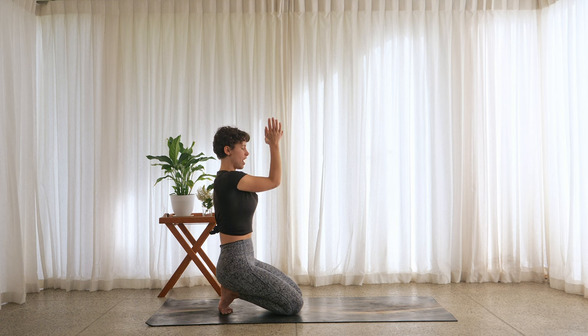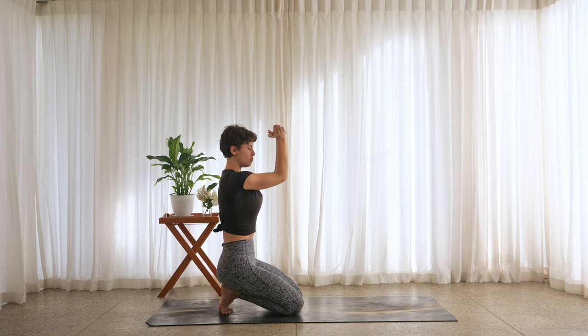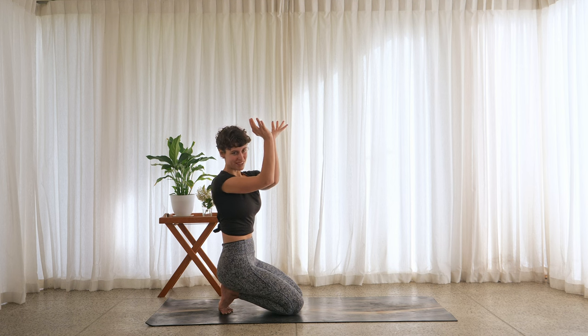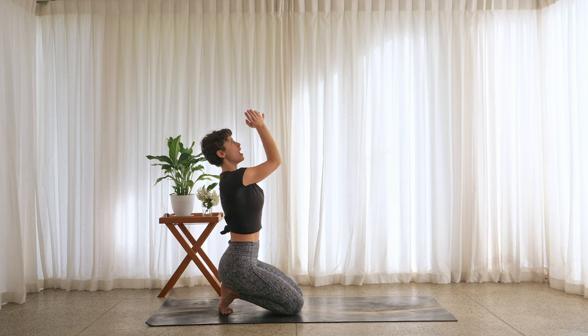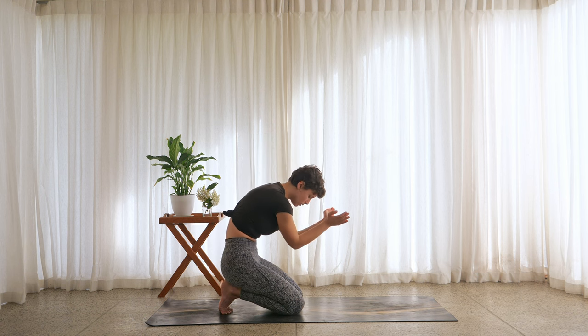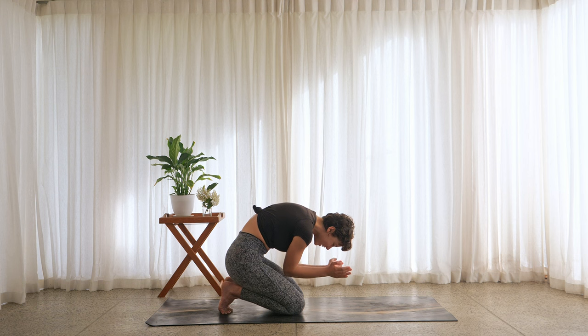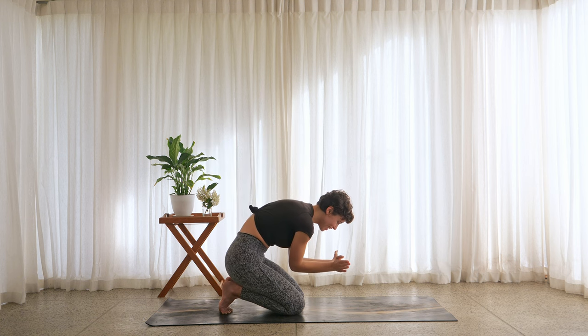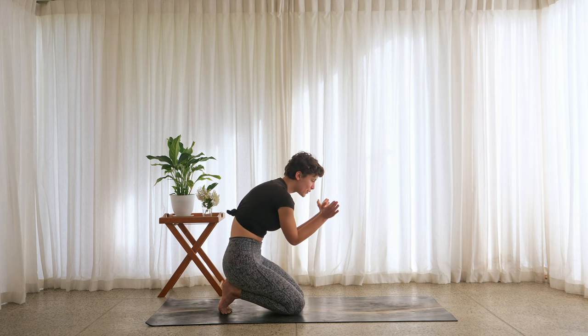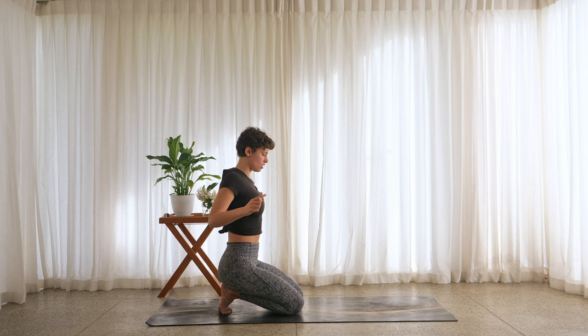Bring the elbows towards each other at the top. Press the palms together — this is already a very inward shape and might be quite intense for the shoulders. If you want a little bit more, see if you can flex the fingers back. Breathe in, draw the ribs in slightly. Exhale, try to twist the elbows as far as you can towards the right. Inhale through center, keep the elbows lifted, exhale, twist towards the left. Inhale through center, lift the arms up. Exhale, curl in and try to tap the elbows towards the thighs while keeping them together. Release and shake out the shoulders and wrists.